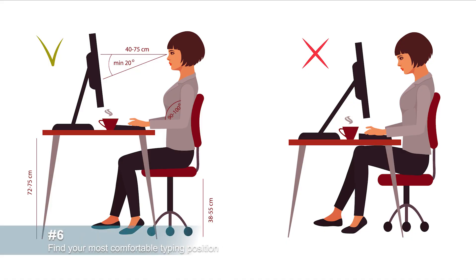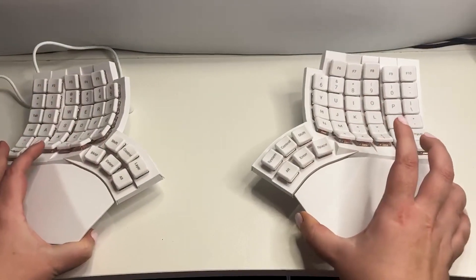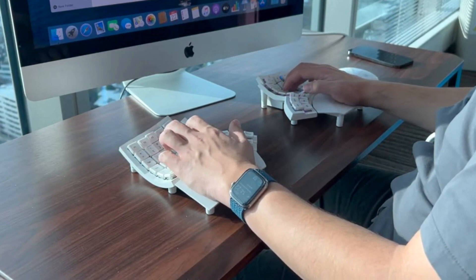Adjust the height of your chair and desk so your feet are flat on the floor, your back is straight, and your knees and elbows are at 90 degree angles. Place the two halves at a comfortable distance for your shoulder width. Ensure your wrists are straight and your forearms are slightly pointing downwards, and place your fingers on the home row keys.